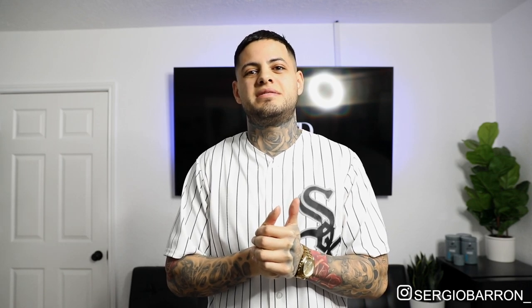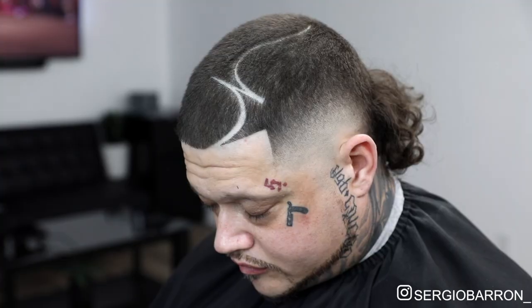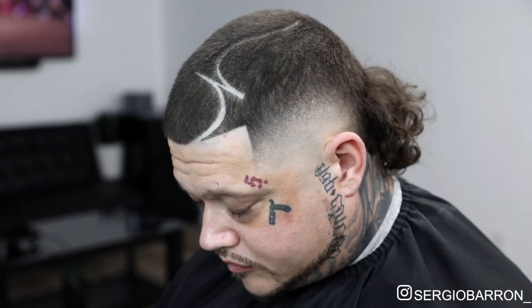Just so y'all know, his haircut — he already did it himself, it was already kind of short, but I still thought it was a good little video I can do for y'all to show y'all how to do a burst fade into a mullet type of thing. So yeah, let's get into it.